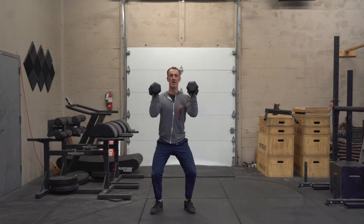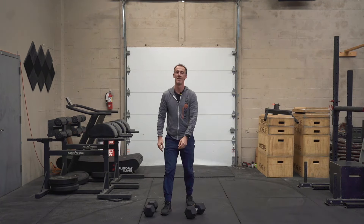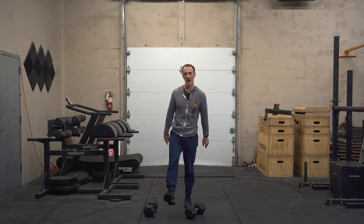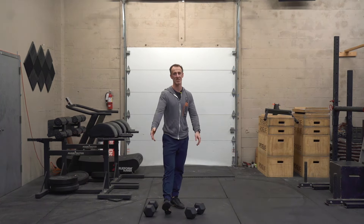Hinge, squat, press. Hang dumbbell cluster — give this one a try. If you have any questions leave a comment below. If you enjoyed this video smash that like button.